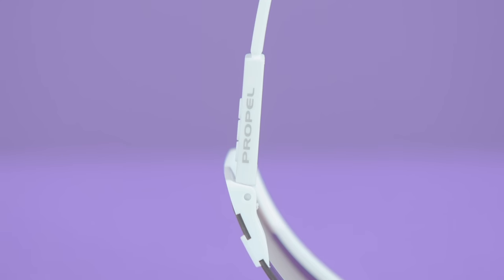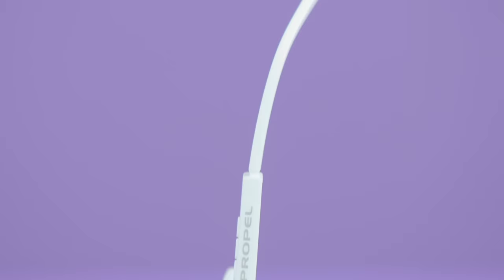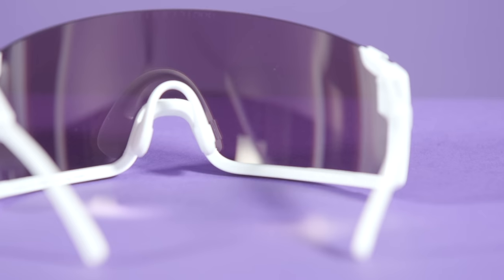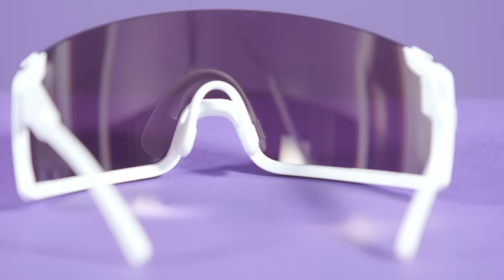Let me know what you think in the comments below. While I do think it could seem a little silly at first glance, I also think that if you're a racer and you're going to wear sunglasses, then why not have ones which are aerodynamically optimised. Every little helps, right?